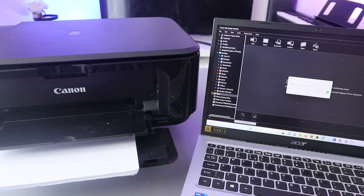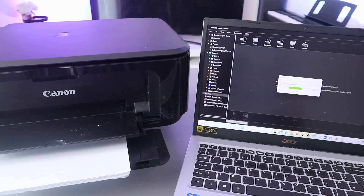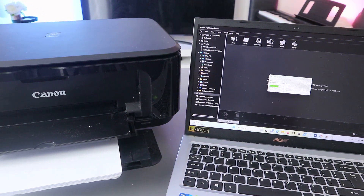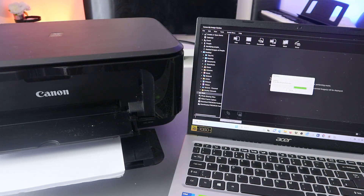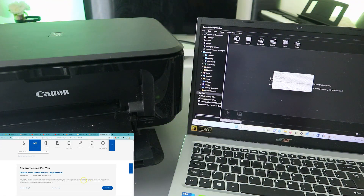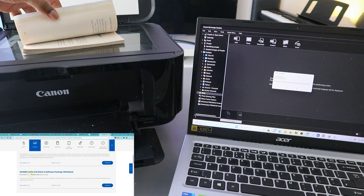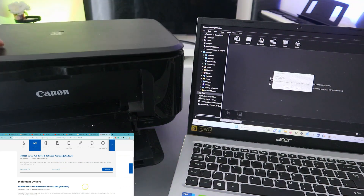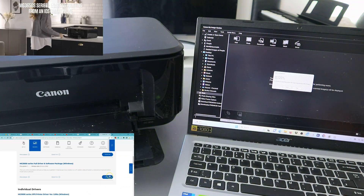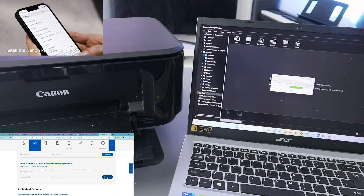There we go — scanning is done. If you want to scan a second page, you can turn it upside down, close it, and select Scan again. You can do this as many times as you like.